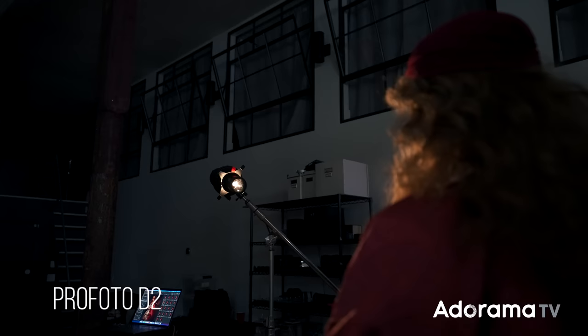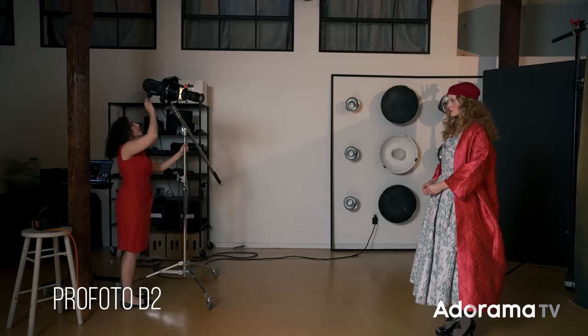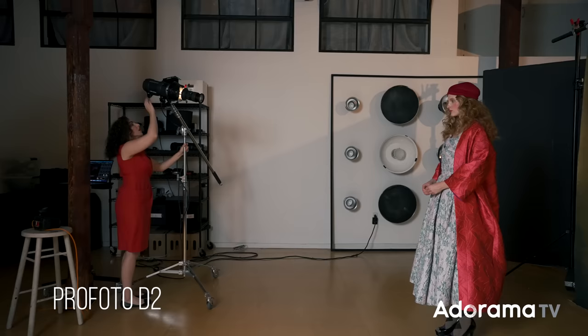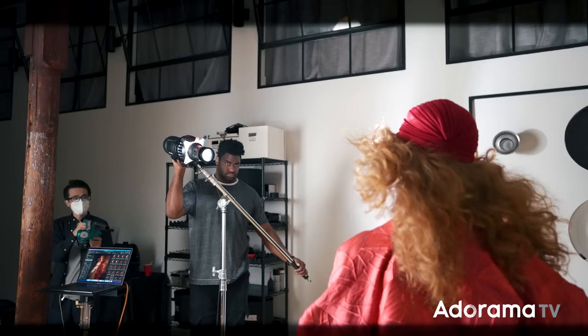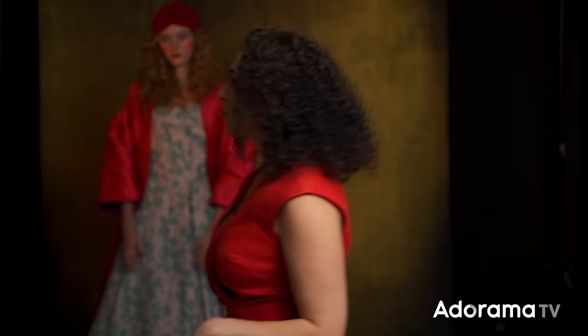I'm going to be shooting with two Profoto D2s. First, I have my main light, which has the optical spot. I've placed it off to the left-hand side of the frame because I want the light raking across the scene. I'm going to add the window gobo, and I want it to create a feeling of atmosphere and a little bit of drama — that's why I've placed it off to the side, so it creates more shadows.